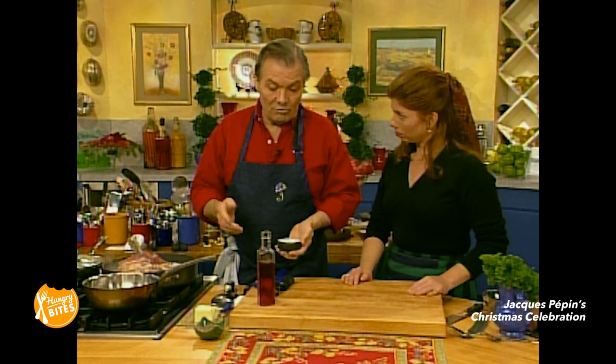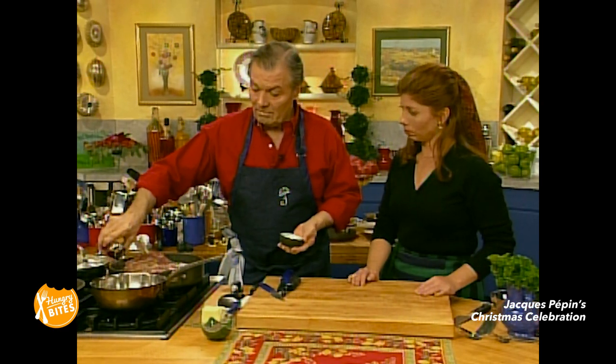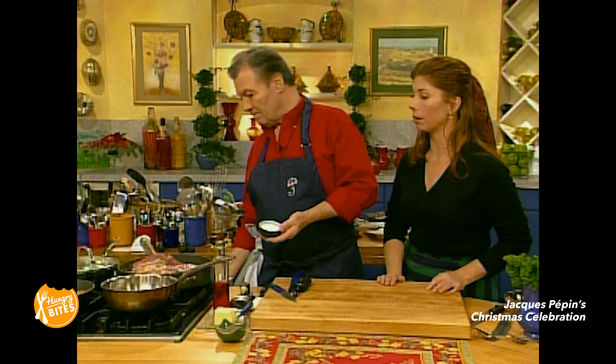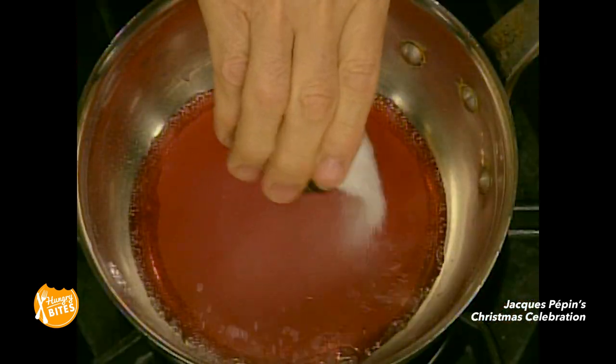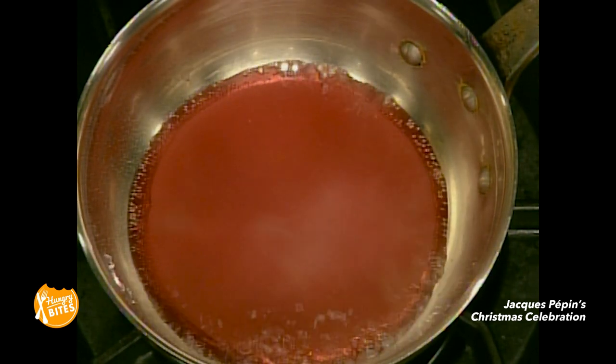For the duck, we're going to do what we call a gastric, which is a caramel really, but with vinegar and sugar. It's very acidic. So we put the vinegar — every time I deglaze something with vinegar, I'm always way too close to the pan, which is bad. We're going to boil this, and that will be added to the stock.